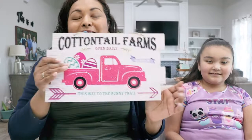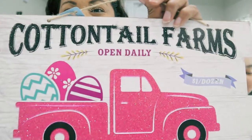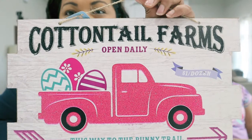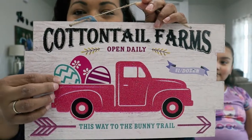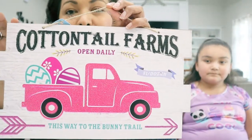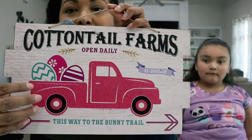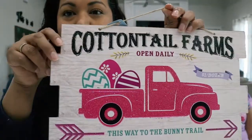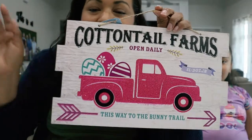This next one is one of my favorites — it's so glittery. It's the famous truck that's been used for every season, and it says Cottontail Farms with Easter eggs on the back. It says 'This way to the money trail.' Look at the glitter on the truck itself — it's super amazing. I'm contemplating this one for the coffee station, but it has more of a deep hot pink color rather than pastel. I'll play around with the setup and you guys will see it in my video.